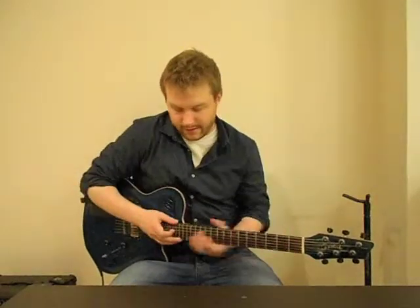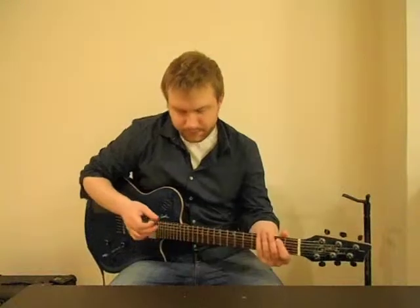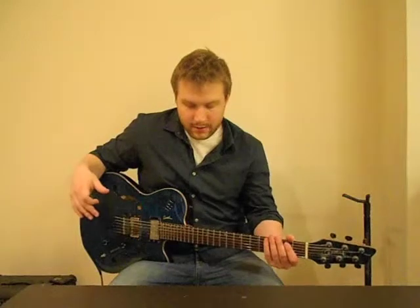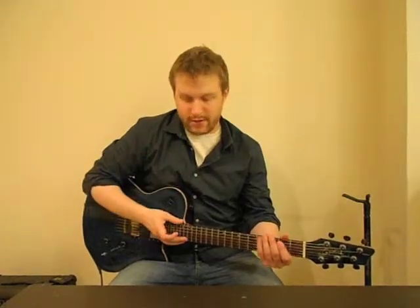So again, it sounds like this. It's based on the blues scale in E minor, the E blues scale. So played slowly, it sounds like this. I'll do the whole thing and then I'll give you the notes.